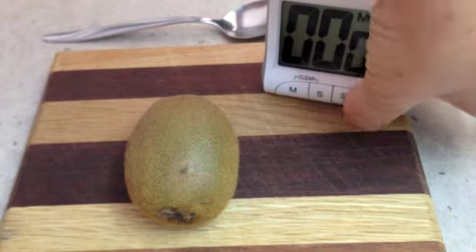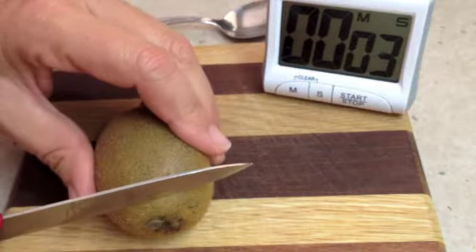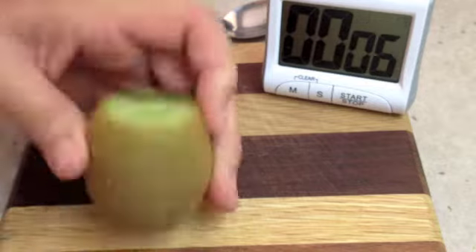We've got a timer here, we're just going to start that and I'll show you how quick it is. We've got our kiwi fruit, we just cut the top off it and the bottom off it.